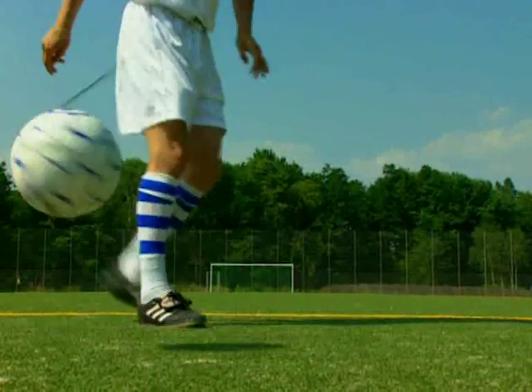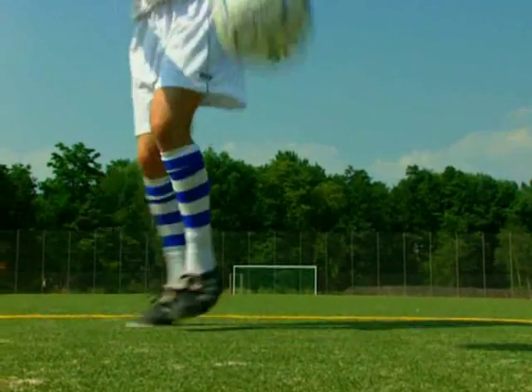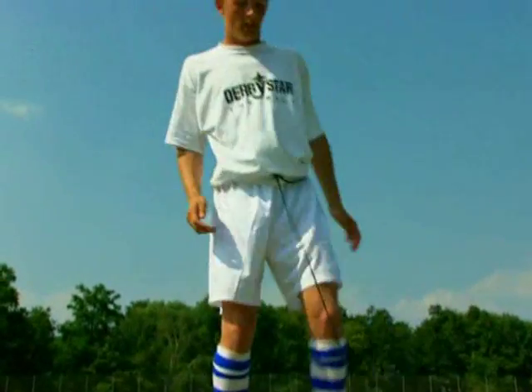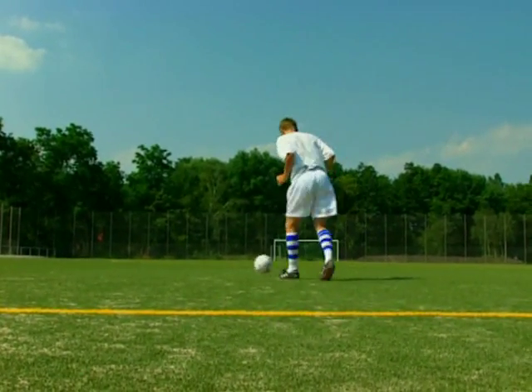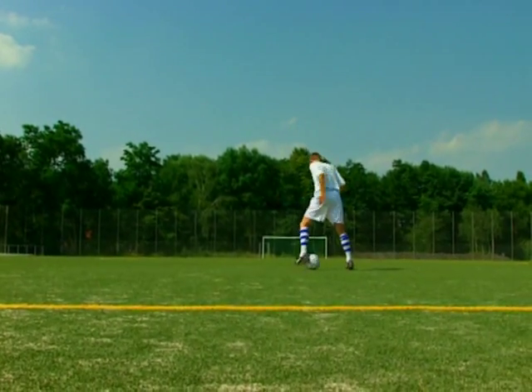Nun wollen wir mal sehen, was du so alles mit dem Multi-Kickball machen kannst. Vielleicht fallen dir aber auch weitere Übungen und Tricks mit dem Multi-Kickball ein. Wir wünschen dir jedenfalls viel Spaß beim Multi-Kick-Training.